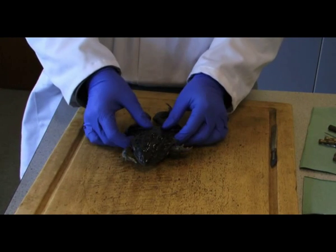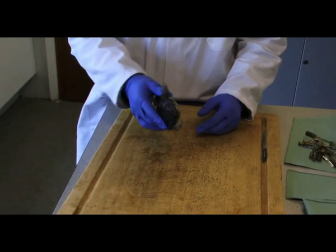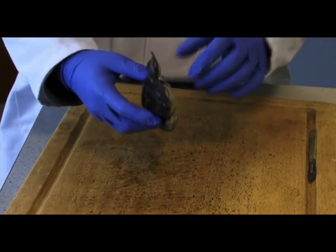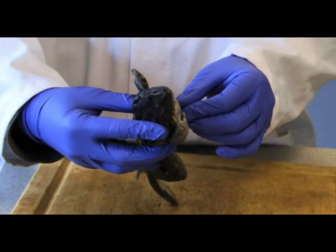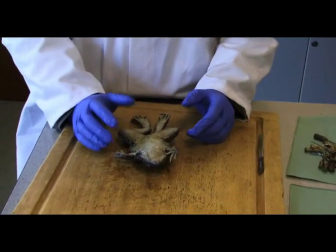Right folks, we're looking at a frog dissection. Just before we start, we're going to have a look at the external structures of what makes up the frog, and then we are going to look directly inside it and see what makes up the internal structure, primarily the digestive system, and also looking at the respiratory system, the lungs, and also the heart as well.